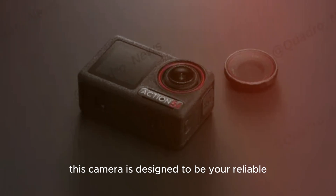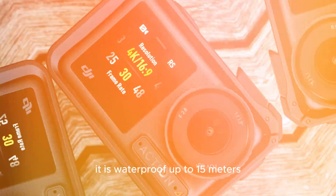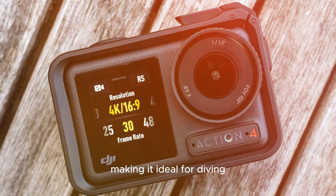This camera is designed to be your reliable companion on all sorts of adventures. It is waterproof up to 15 meters, making it ideal for diving, surfing, or any other water-based activity.